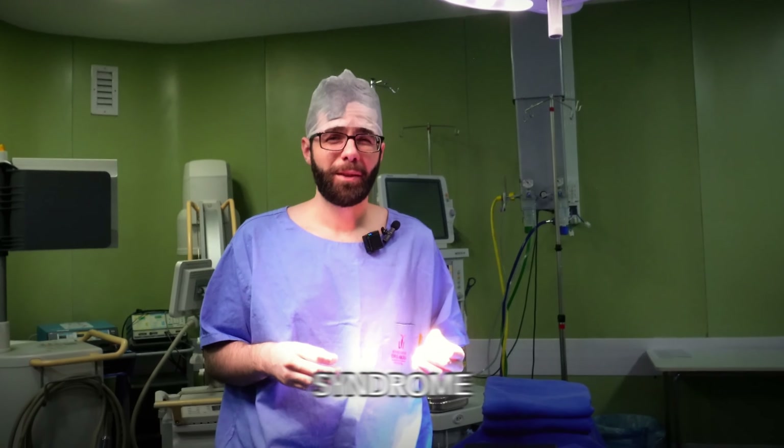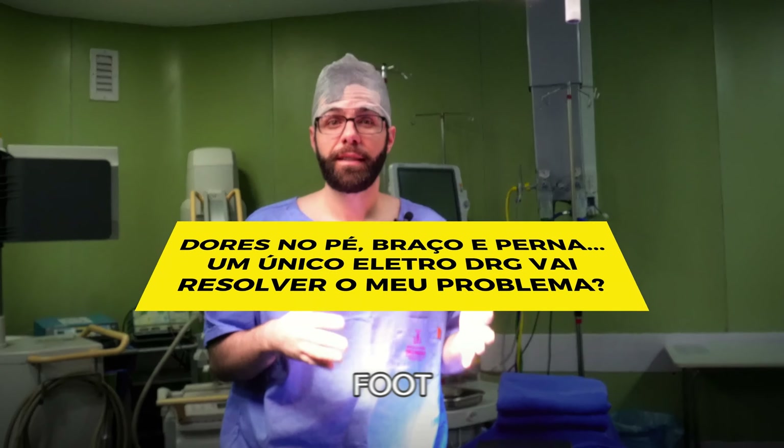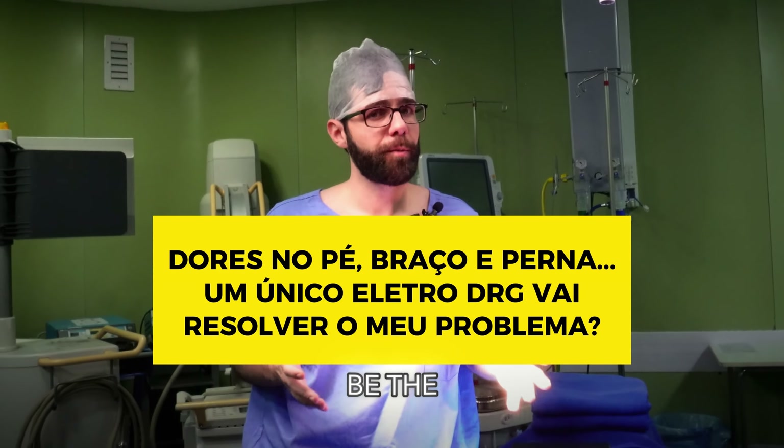Doctor, I have complex regional pain syndrome and my pain radiates to my foot, leg, and arm. Will only a DRG electrode be the solution?